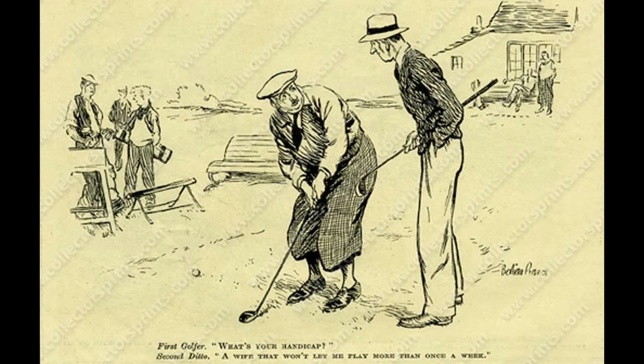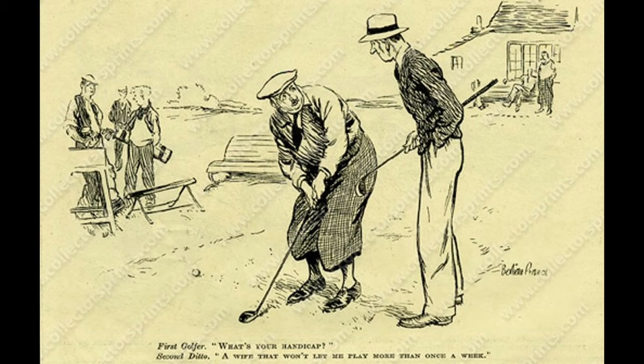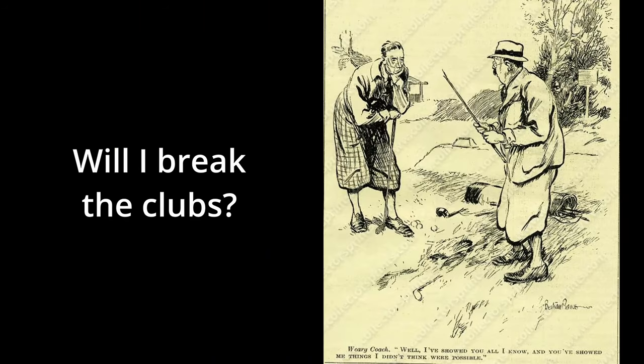Before we begin, now would be a good time to answer some of the questions often asked regarding playing with old hickory clubs. A common question, understandably, is: will I break the clubs? Old hickory clubs are in fact surprisingly robust. I've only had one shaft break in over roughly 50 rounds of golf, and that was after a lot of dry weather with hard fairways. But even if a shaft does break, new replacements can be bought, and some people even make their own.